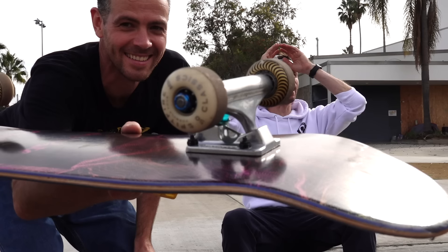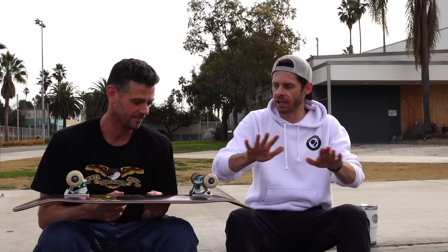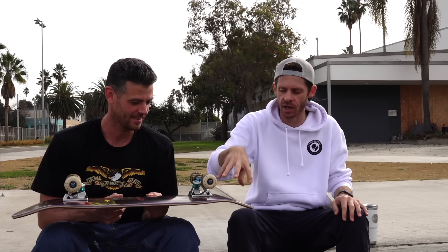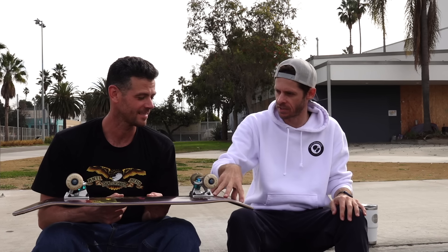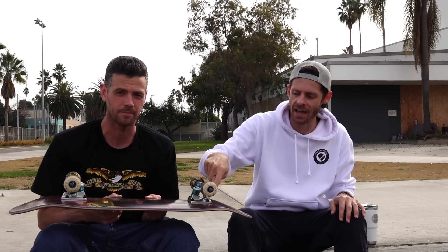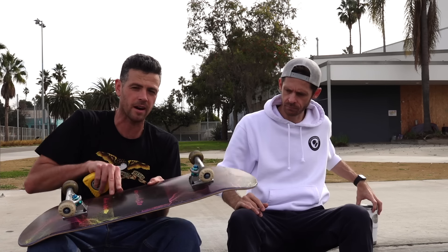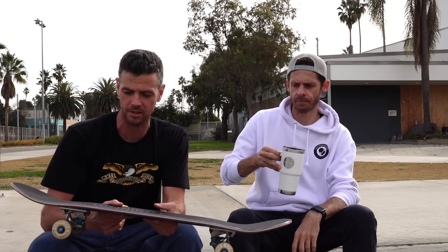Wait — these are not indie bushings, what have you done? These are Thunder. You know I skate for Indie, yes. And your hardware — you've got almost a quarter inch poking up. Why did I decide to do this? He's just roasting my setup. I had my curb setup for a while, I didn't have a click-your-tail-around set, so I just went to the skate shop recently and threw this together. Skate shop hardware. I'm a seven-eighths guy, I don't like this extra. One inch Phillips is apparently the most common length right now.